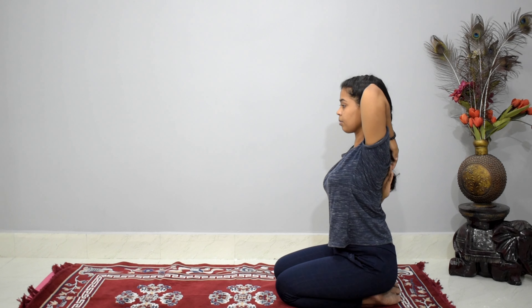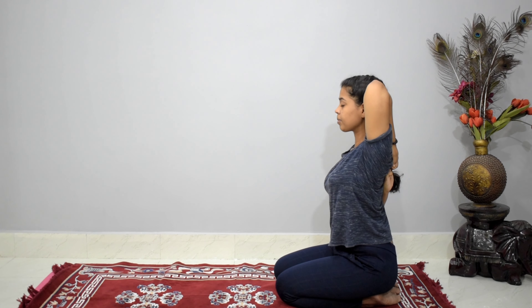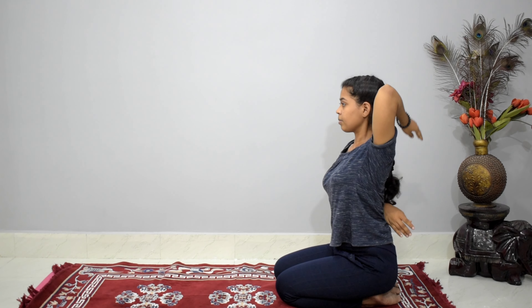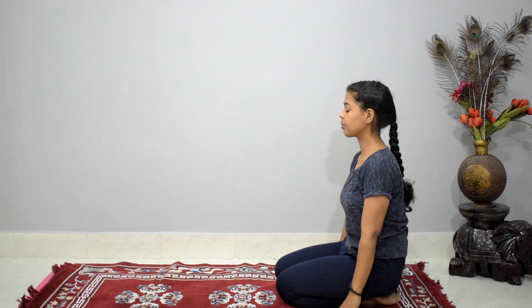Try to stay there and feel a moderate stretch. Stretch, release your hands, and come back to a normal position, inhaling and exhaling.